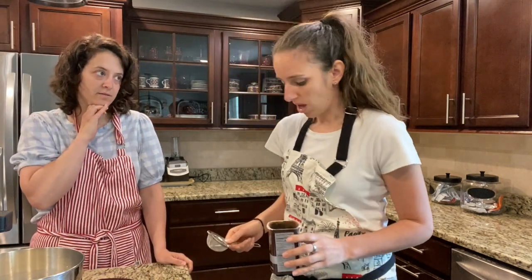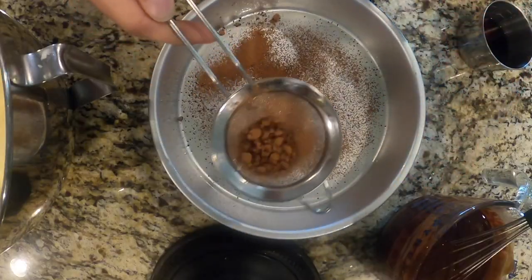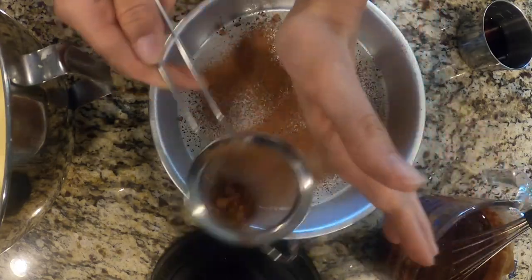Why do you sift? Because there's clumps — see all these clumps? This cake is really delicate and it doesn't flip out super great. So if you put some cocoa powder on — or you can put parchment down, but I don't have any parchment — so I'm just using some cocoa powder.